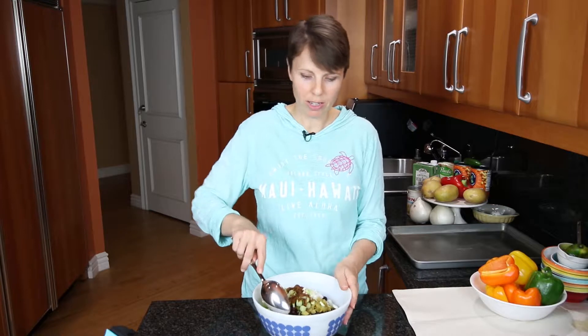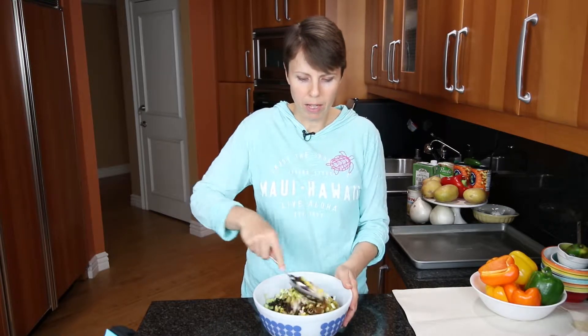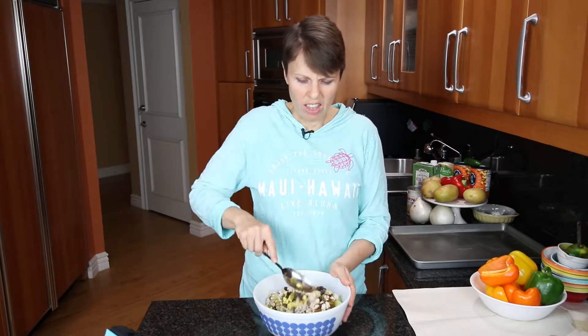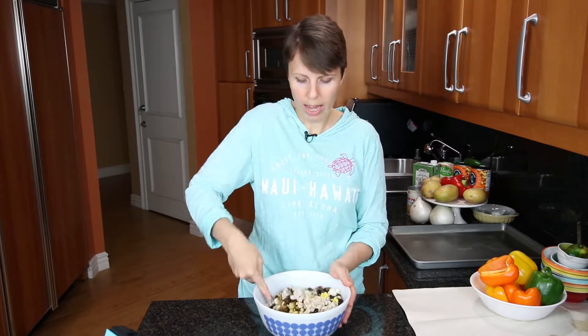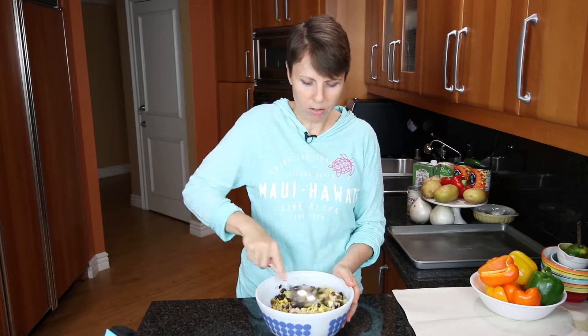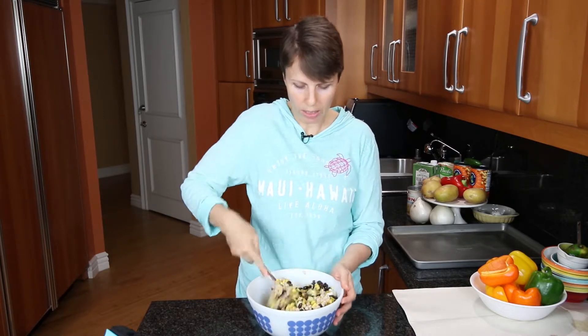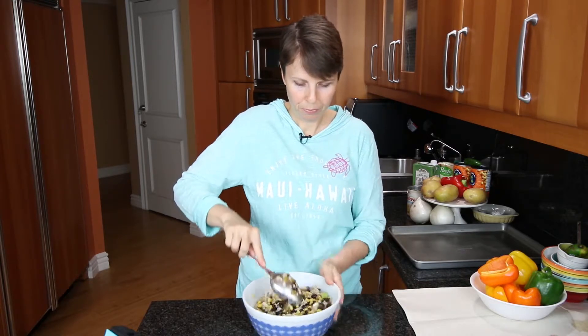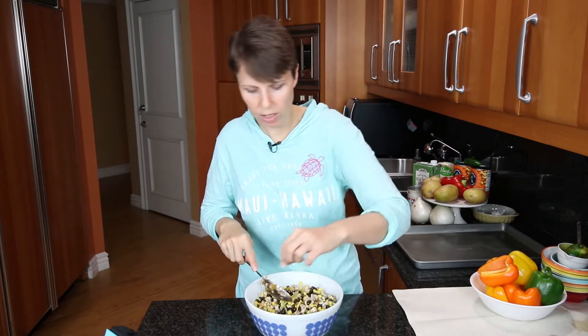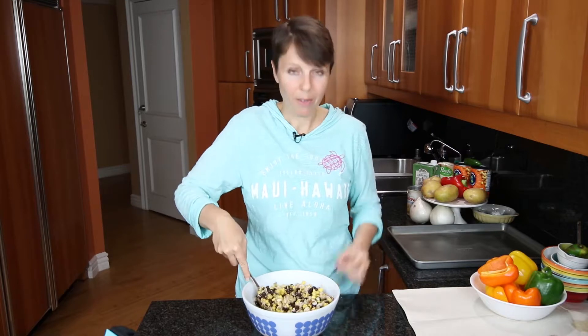I have all the ingredients in the bowl except for the peppers that need to be stuffed. I'm going to mix this up. I forgot to mention at the beginning that I did preheat my oven to 350 degrees - these will need to cook for about half an hour at 350 degrees. Let's mix up these ingredients. That chili powder smells really good!